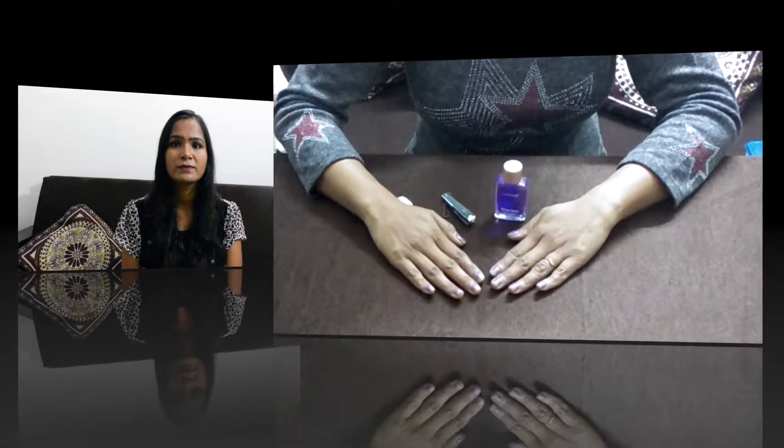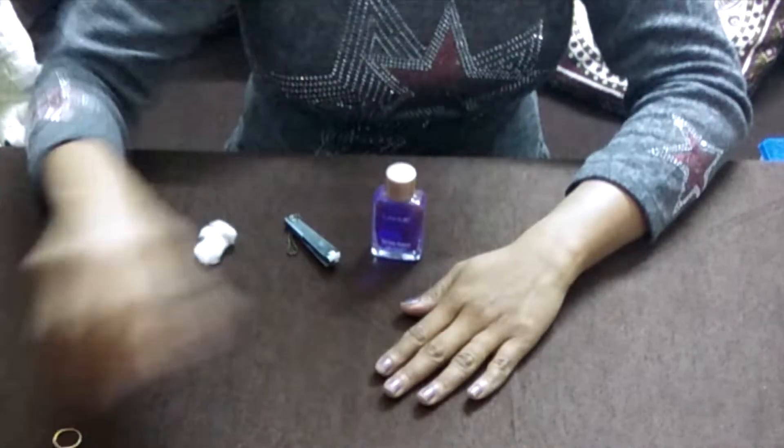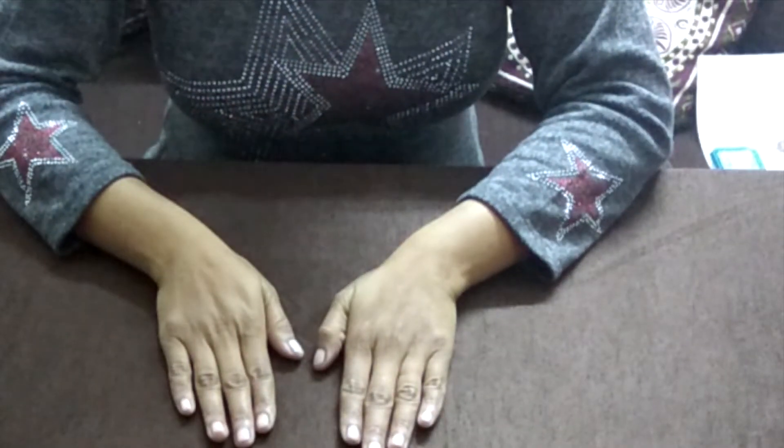Let's see how we can take care of our hands. First of all, we will trim our nails. If you want to shape your nails, we can do that too. Then we will clean and cut the nails. I have cleaned my nails.